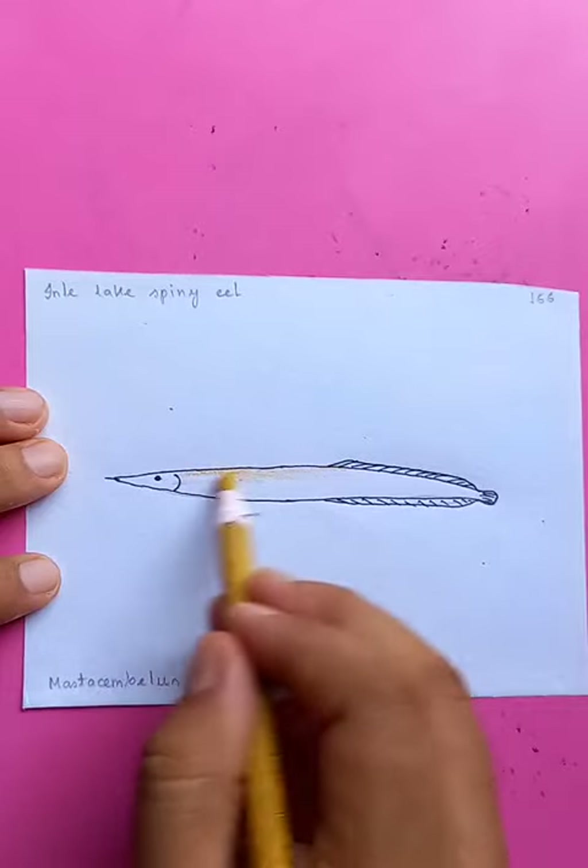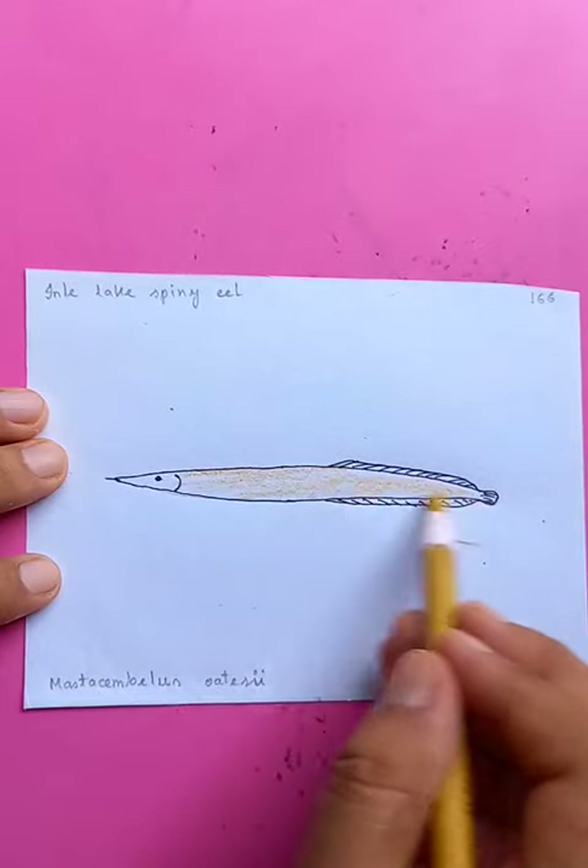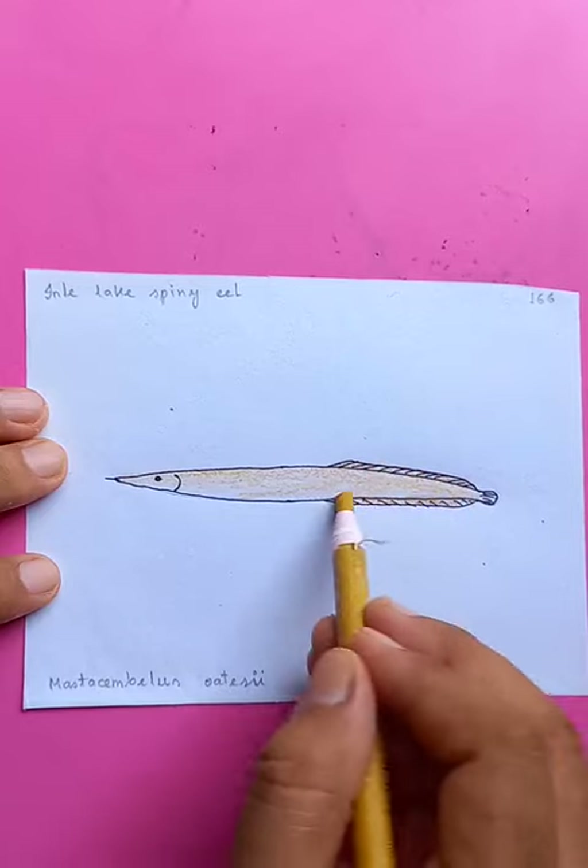Putting a uniform color for the whole fish from top to the bottom, just to make it more interesting.